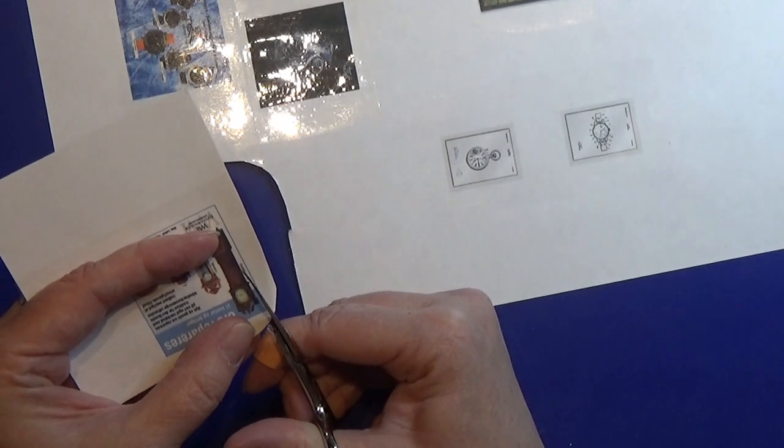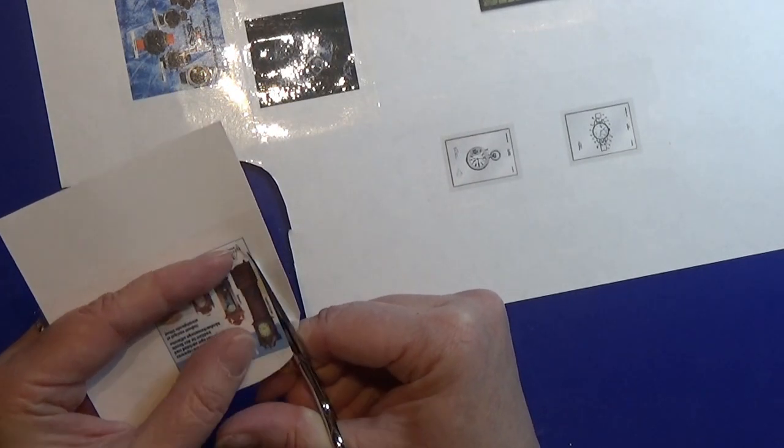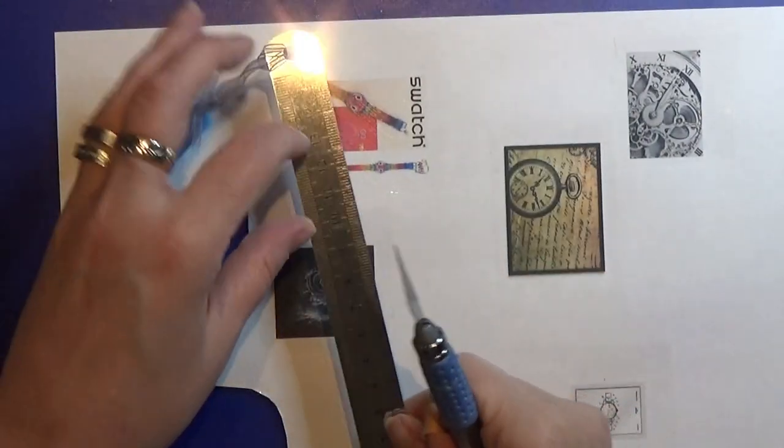Then I am cutting out all of these small posters, either with my scissor or with my X-Acto knife.